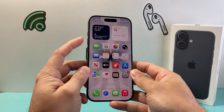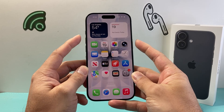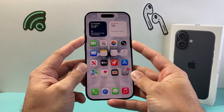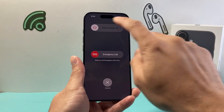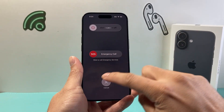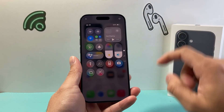First, and the easier way, you can do it using the volume up and the side button. What you need to do is simultaneously hold down both of the buttons for about a few seconds and a menu like this will pop up and you can simply slide to power off. So that's going to be method number one.